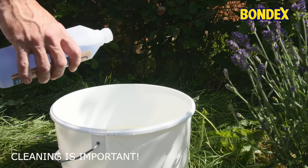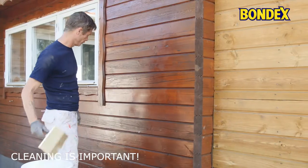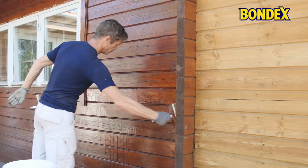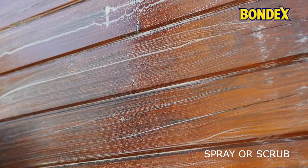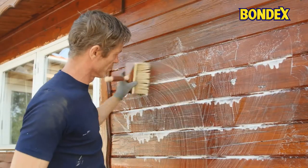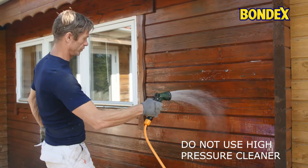Before applying wood protection on previously treated surfaces, you need to clean the wood thoroughly in order to create a good surface for the treatment. Dilute the cleaner with water and spray or scrub it onto the surface. After a few minutes, rinse with water. We do not recommend using a high-pressure cleaner as this will push the dirt into the wood instead of cleaning it.